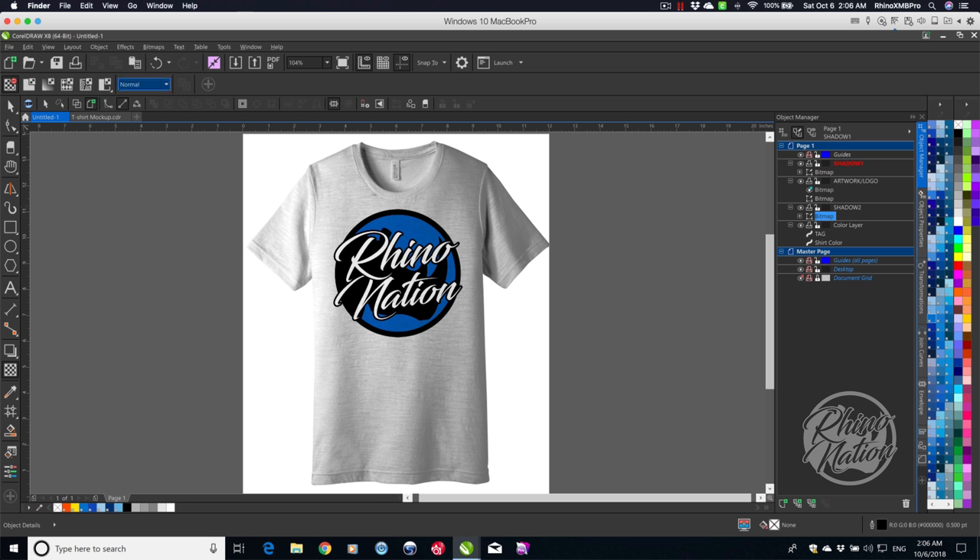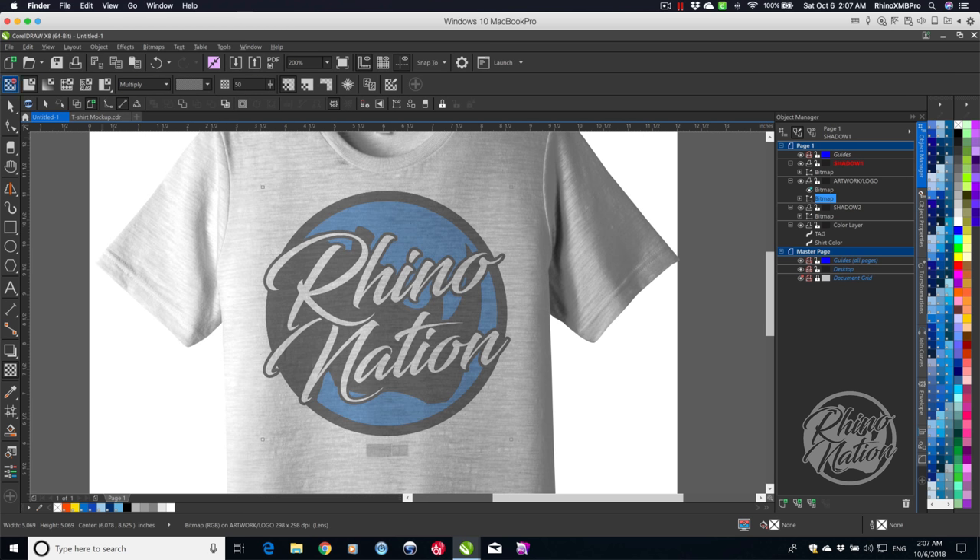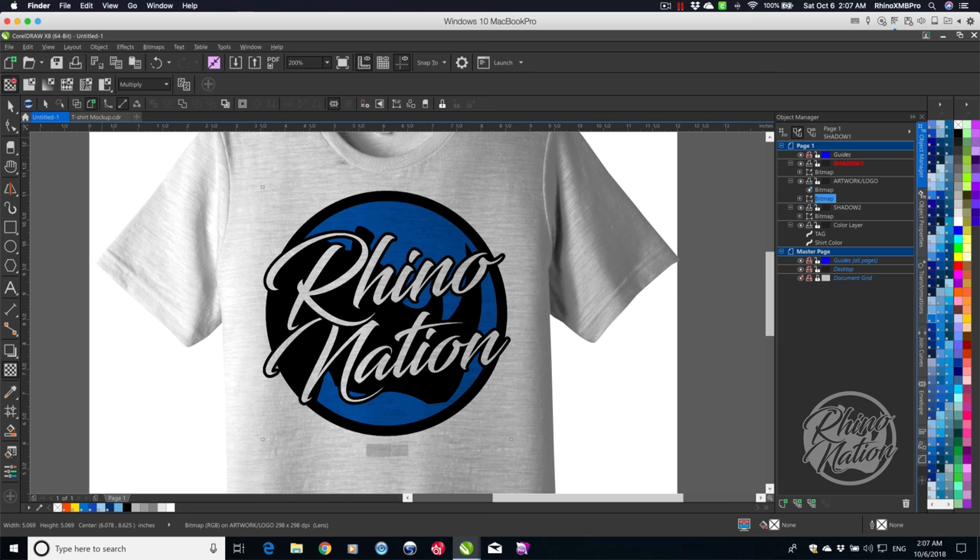You can play around with different blend modes and settings to get the color looking the way you want. Another tip: on a white shirt, click the logo and go to Transparency. Don't click Uniform — leave it on the default mode and just change it to Multiply. That removes the white so the shirt texture shows through the logo. If you change it to Uniform it fades it, so it's better to just change the blend mode.